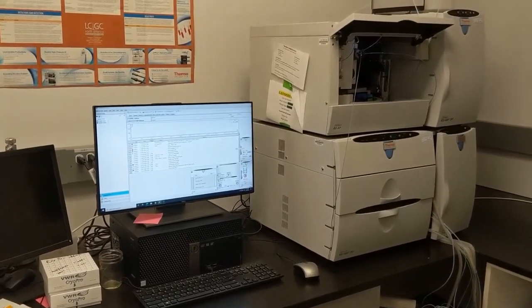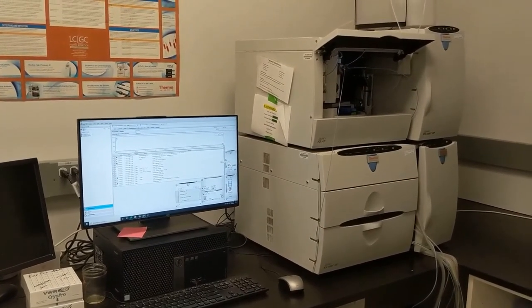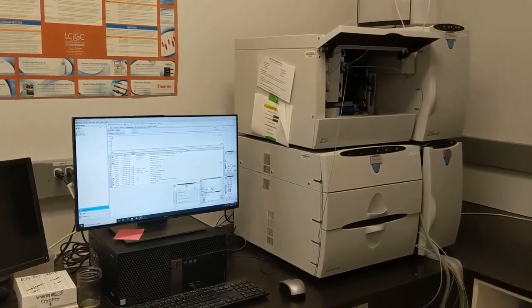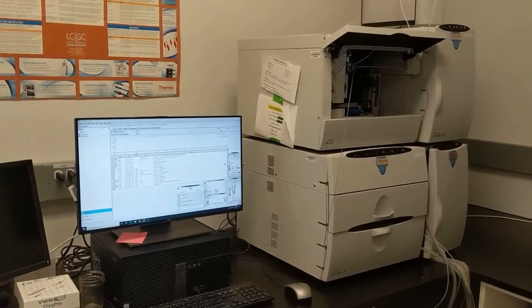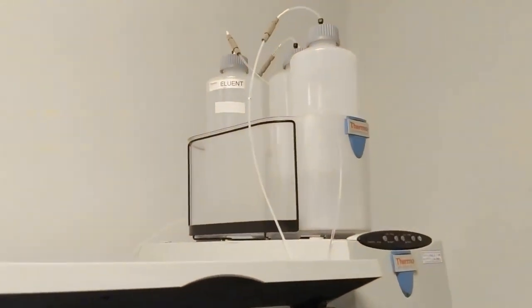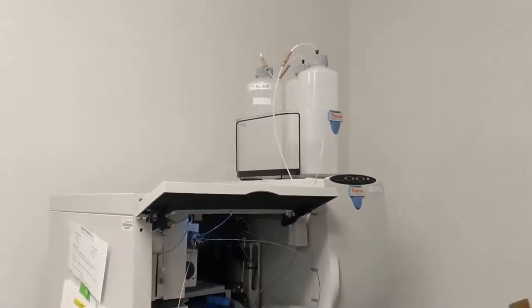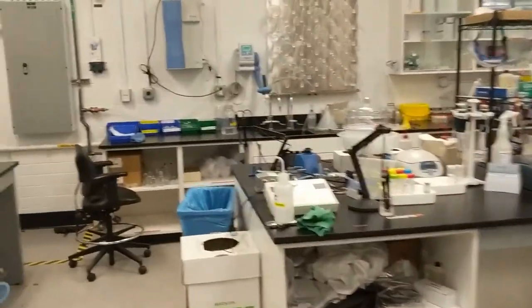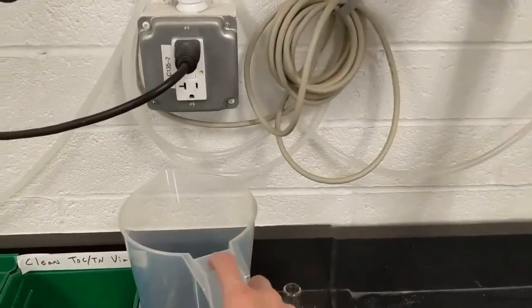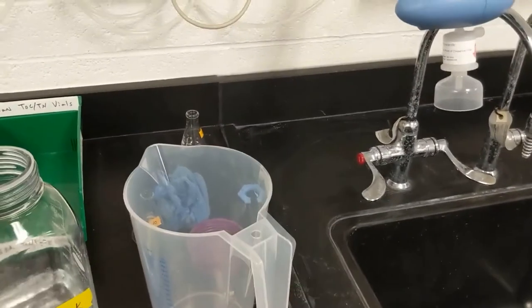Now we have to get the IC ready to run. The IC is going to take a little while to equilibrate, so we want to get this all set up before we start creating our run program. The number one thing you need to pay attention to before running is those bottles of water up there. They've been running for a while and are almost empty — these need to be filled with nano-pure water.